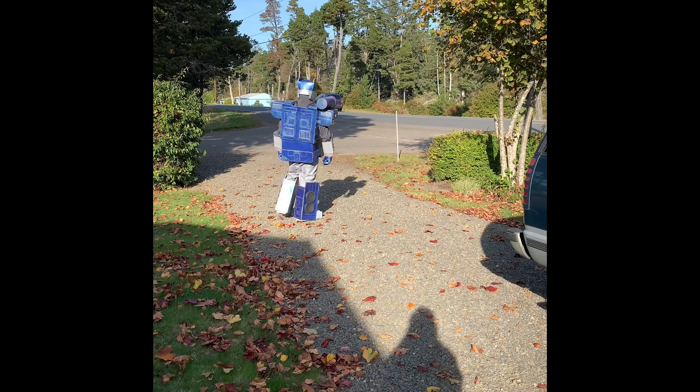Happy Halloween! Happy Halloween! One, two, two, one. Hello — Happy Halloween! Happy Halloween! You guys, go ahead, keep going.